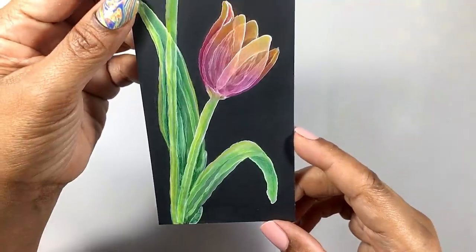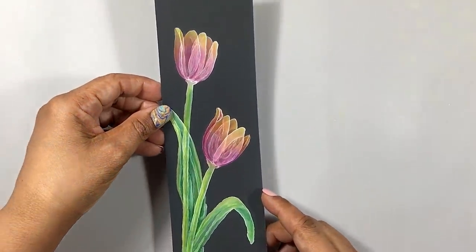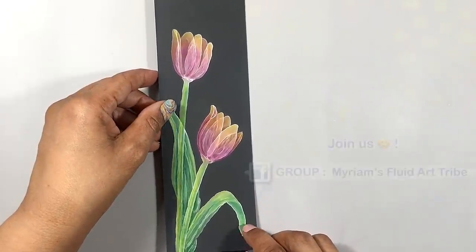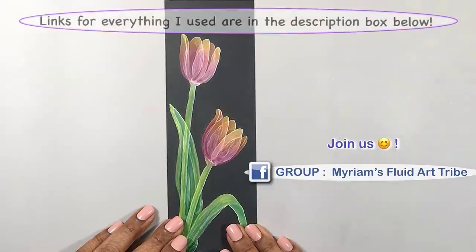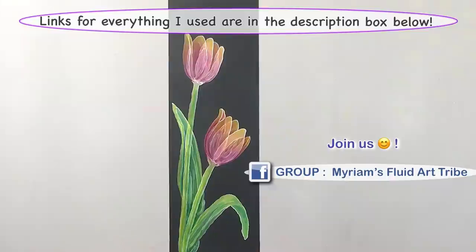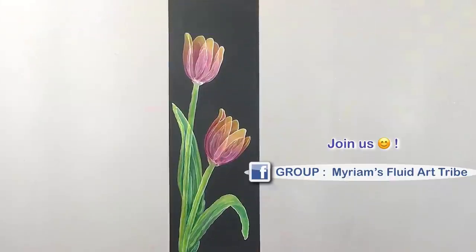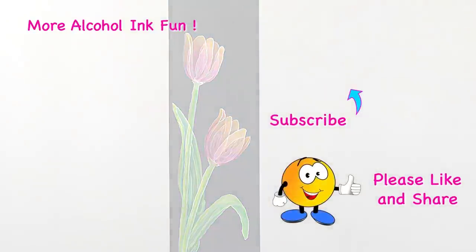I hope you enjoyed this fairly simple technique. Let me know in the comments, and if you try it, I'd love to have you come show off your work in my Facebook group. Links for everything I used are in the description box below. May the inks be kind, may your creative natures shine, and may you and yours be healthy and safe. Thank you for watching. See you soon. Bye now.